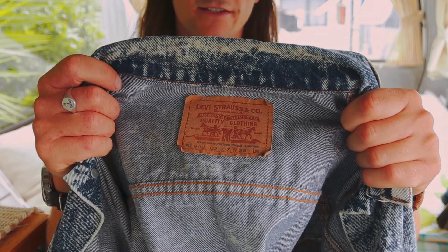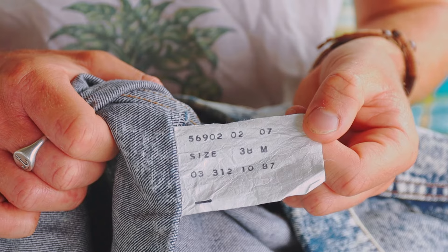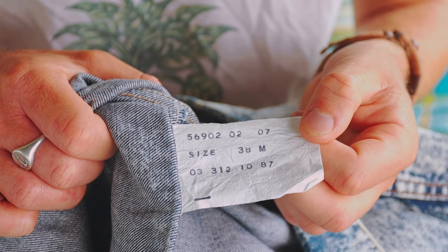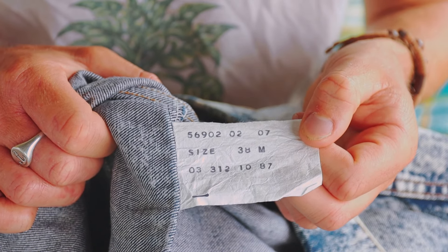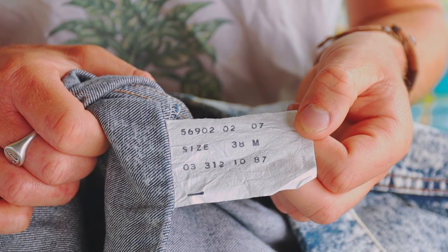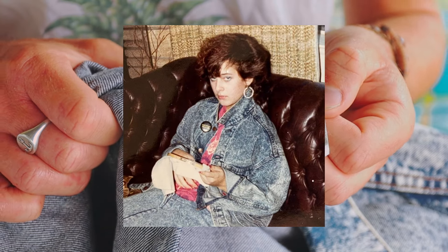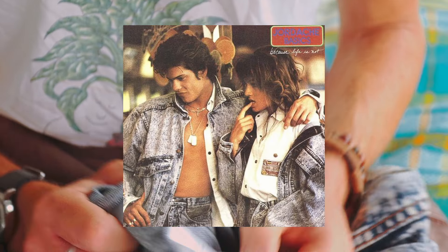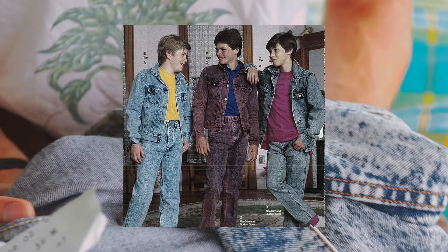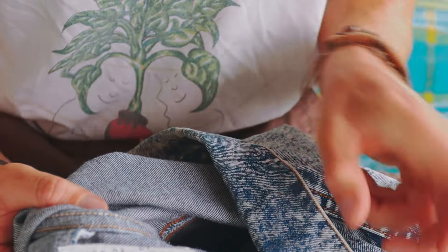'L' for length is medium. I don't really know how to figure out the date from the tag, but I'm guessing with the '1087' code I'm guessing it's from 1987. Given the style — acid wash was a big thing in the 80s — it would make sense that this was made in the 1980s, if it did come from the factory with this acid wash on it.